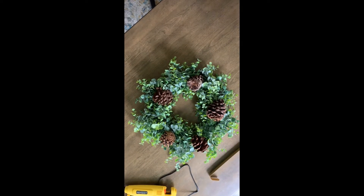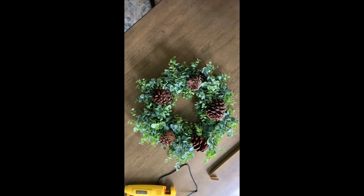The wreath is now done! I'm going to go ahead and take some pictures of it styled with my wreath hanger — stay tuned.